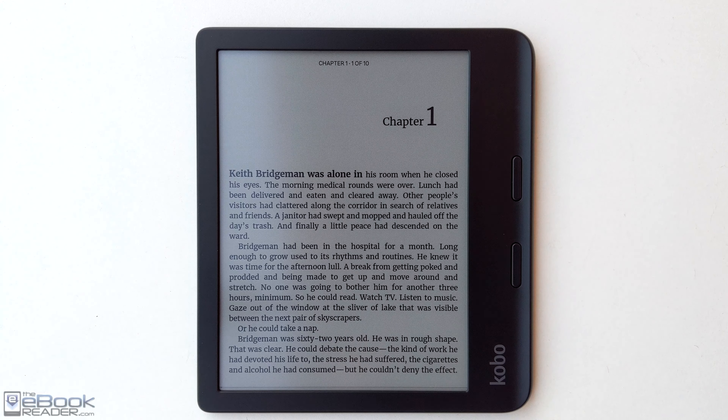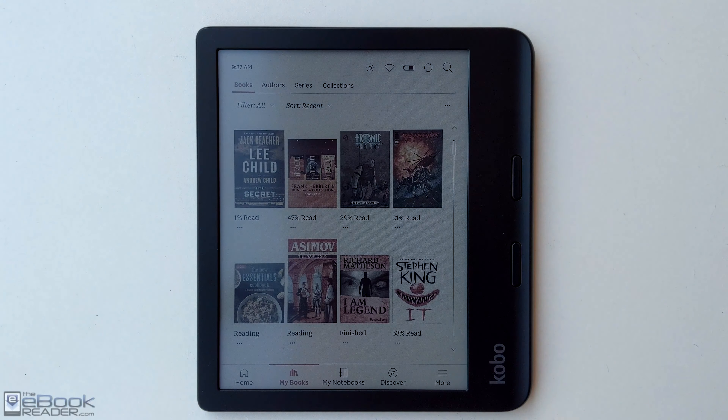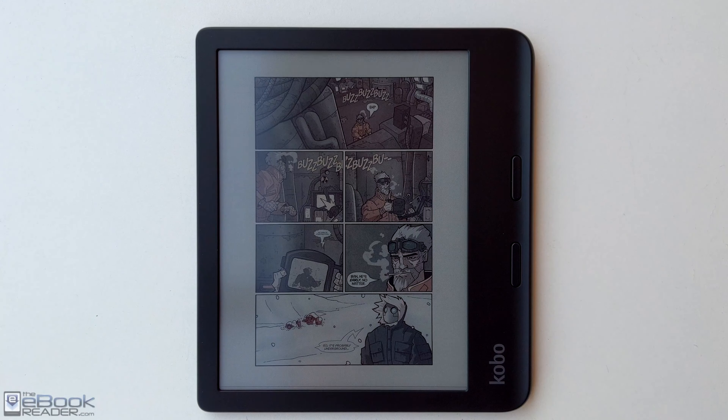Hey, how's it going everyone? I'm Nathan from the eBook Reader Blog. Some people have been asking how the new color Kobo fares when it comes to outdoor reading, because the color e-ink screen has a little bit of a darker quality to it. So I wanted to put a video together where we'll compare it to a regular e-ink screen and a tablet screen.